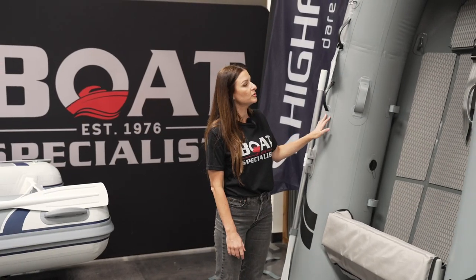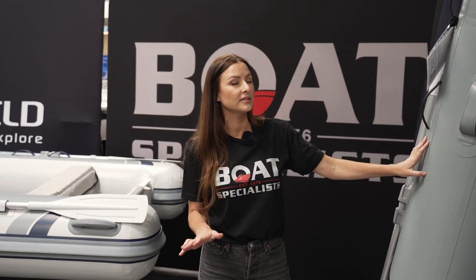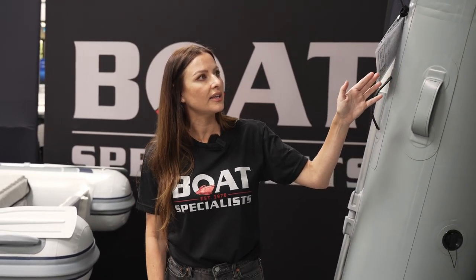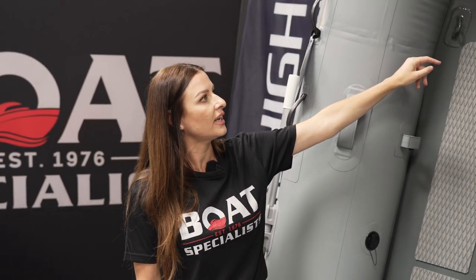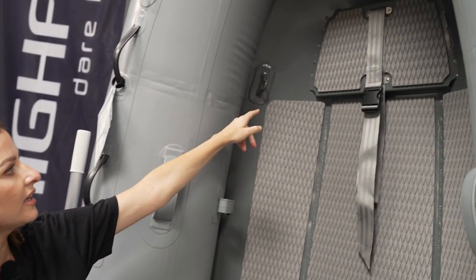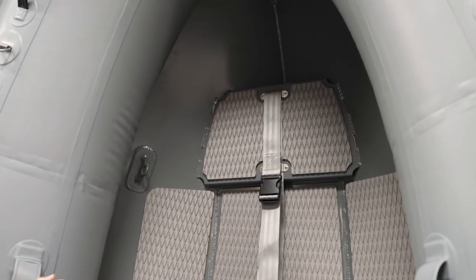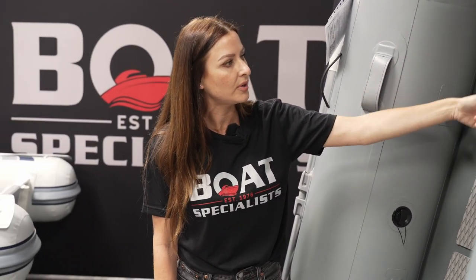Let's move into the Ultralight. It's going to have a lot of similar features to the Classic, but the goal here is to be as light as possible. The first big difference is that the Ultralight does not have a bow locker. But it does have a shelf for the fuel tank as well as a strap to keep it in place. The flat deck is dual-layer aluminum, similar to the Classic, so you do have the option to run the fuel line hose from the bow to the motor on the transom.